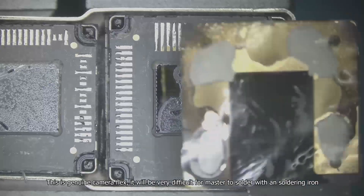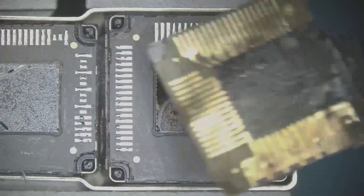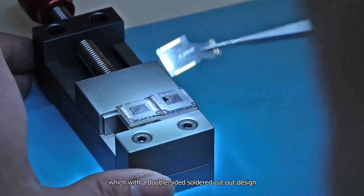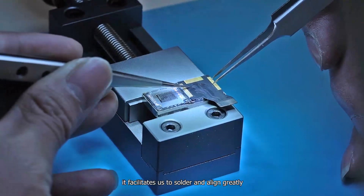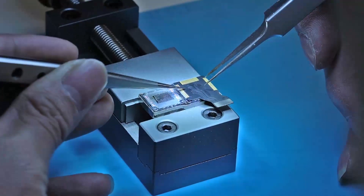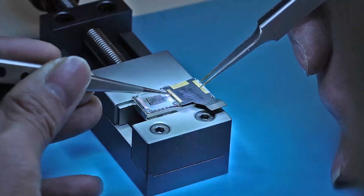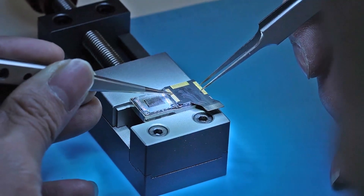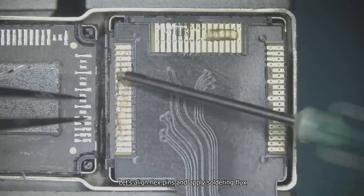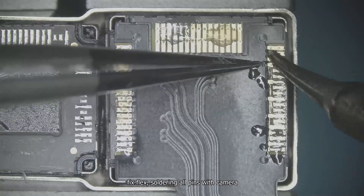This is the original camera flex — it would be very difficult even for a master to solder with a soldering iron. Here is a brand new camera flex with a double-sided soldered cutout design, which facilitates soldering and alignment greatly. Let's align the flex pins, apply soldering flux, fix the flex, and solder all pins with the camera.